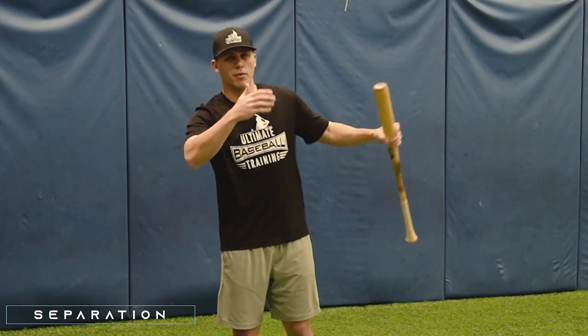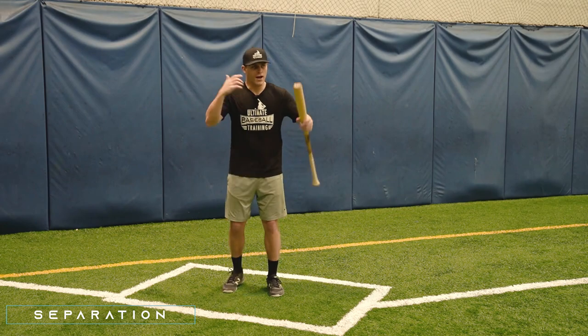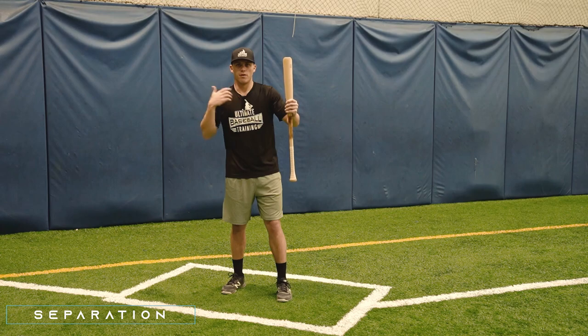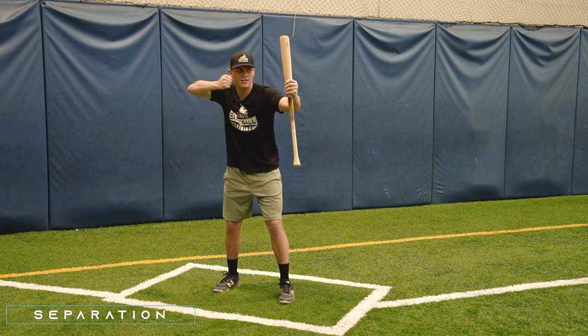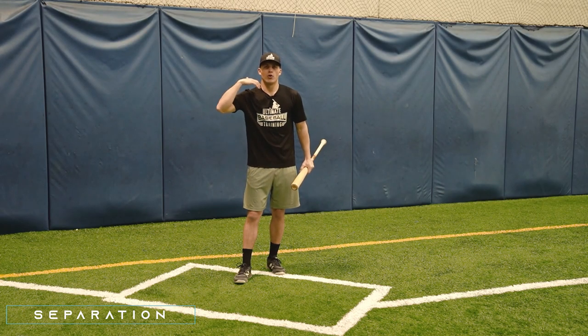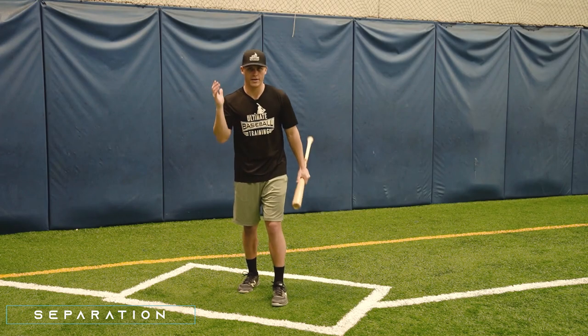That's going to help you really maximize your bat speed, and the more bat speed you're able to generate, obviously the harder and further you're going to be able to hit the ball. You can think of separation like a bow and arrow or a rubber band. If I only pull the bow back this far and release it, it only has so much potential energy. Obviously there's going to be more energy built up if I pull the bow all the way back. That's why we want maximum separation — it helps us create potential energy that we can unload on the baseball.